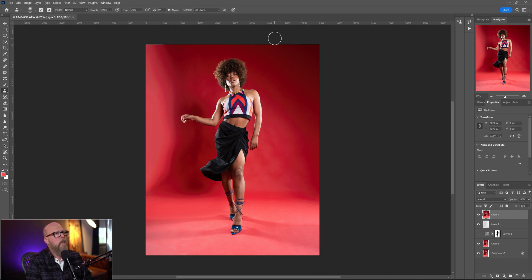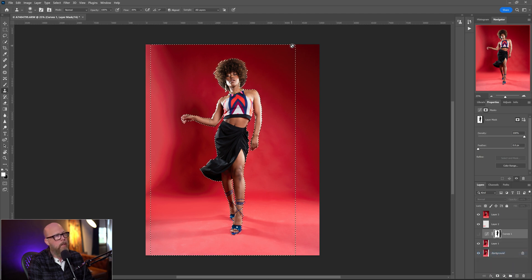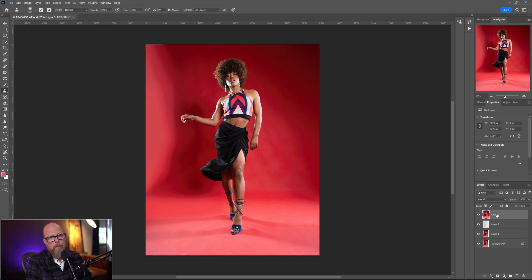This area is bugging me — I'm going to go ahead and use my clone stamp tool, hold down Alt/Option, grab a target, and kind of just get rid of that. On the edges, I'm going to come back and use the mask — Add Mask to Selection. Actually it's only going to pick up to the edge because we cropped, so let's go back, Ctrl+D to deselect, and get a new Curves layer with a new selection.